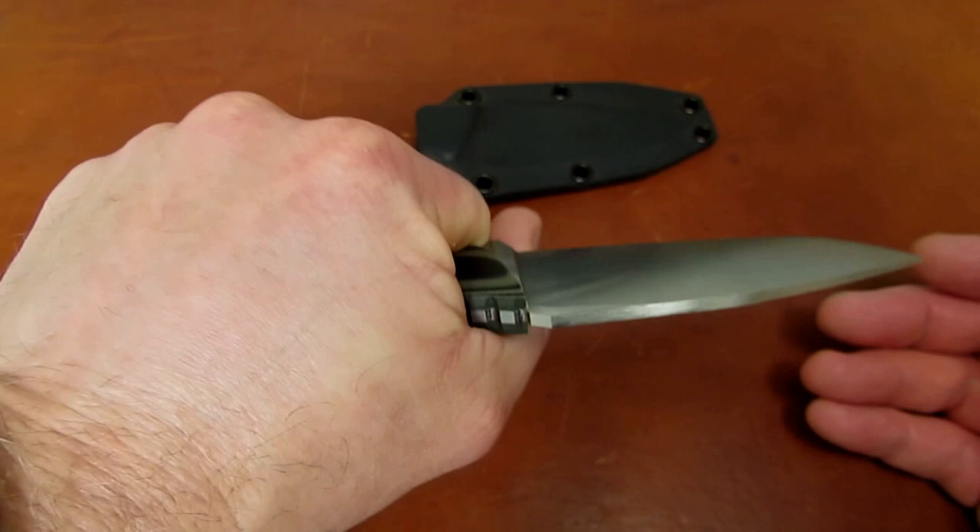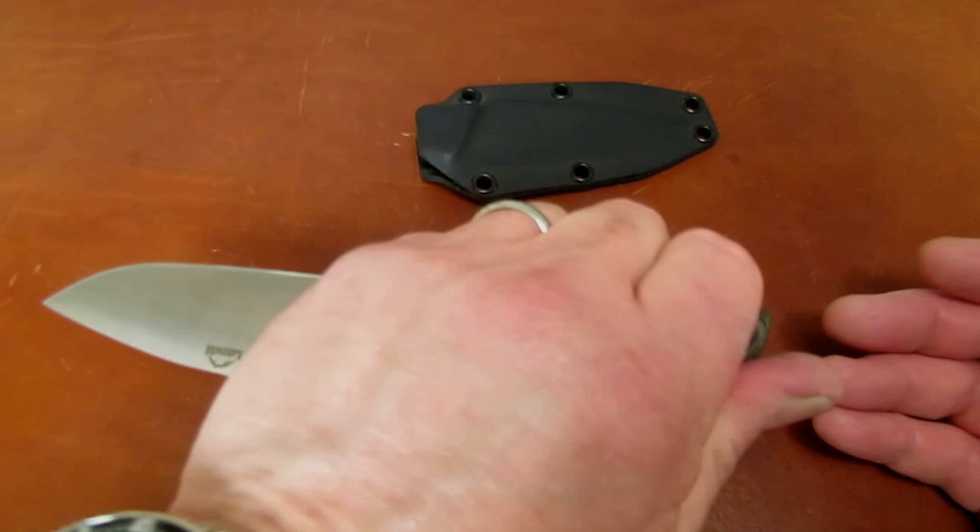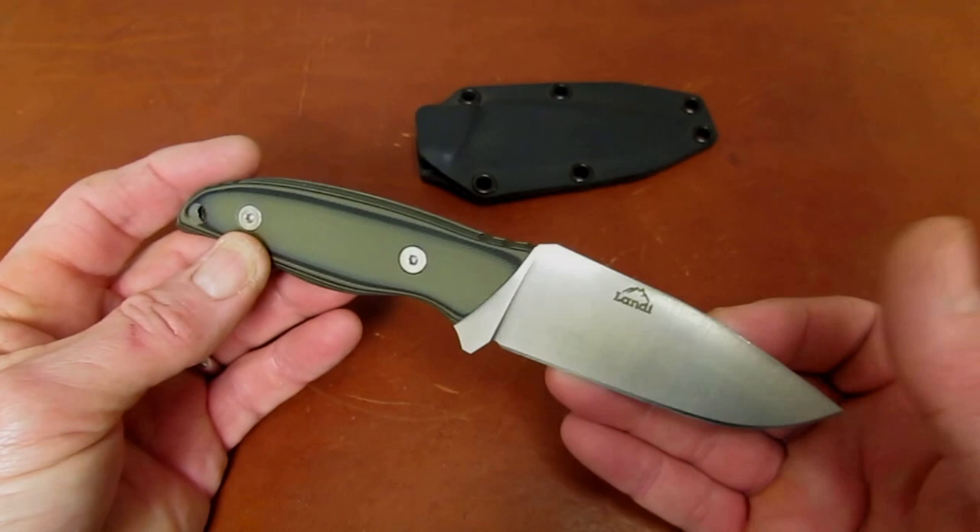Comfortable in saber grip, hammer grip, draw cut grip, and reverse grip, with even a little bit of jimping above the butt — if you did need to pull this out of your boot, per se, and use it to fend off a bad guy.